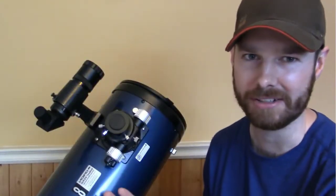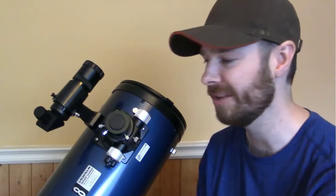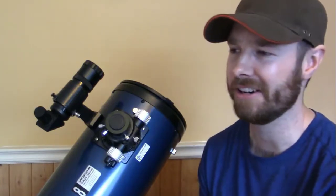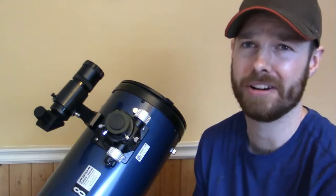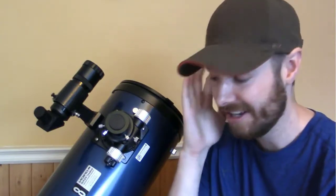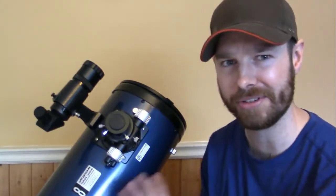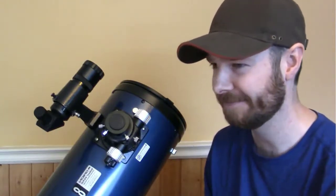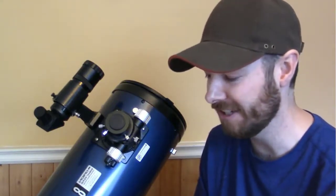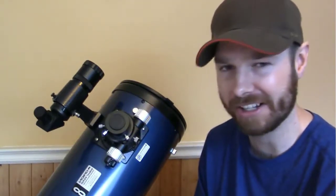The trick with these Newtonian reflectors — and reflectors in general, especially if you live somewhere with a cool climate like I do — you really need to let them sit outside for 30 to 45 minutes, even an hour if you can, before you go out and use them. It's going to make a huge difference. It's not even to do with fogging or steaming up of the mirrors — I've seen the mirrors look clear but still not get a good image. It's actually the heat inside the telescope that affects the light rays coming in and distorts the image. If the mirror is still warmer than the ambient temperature, you're not going to get a clear picture.